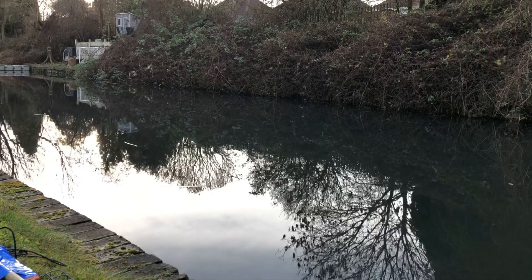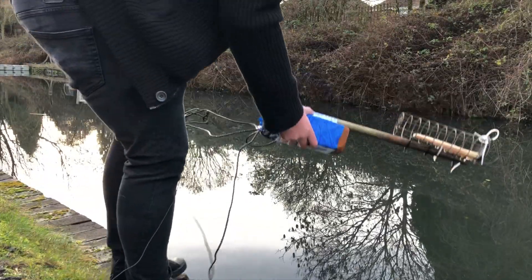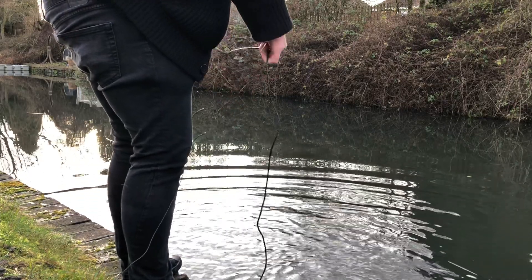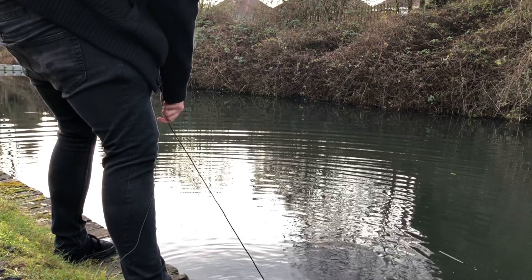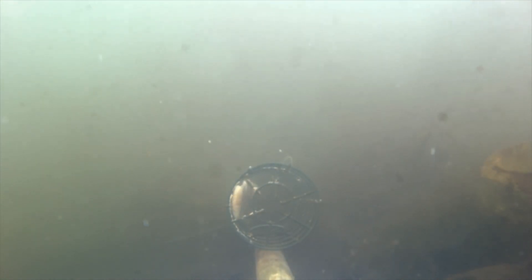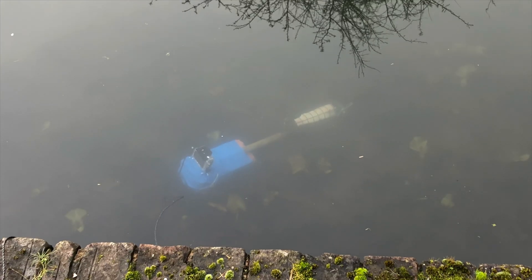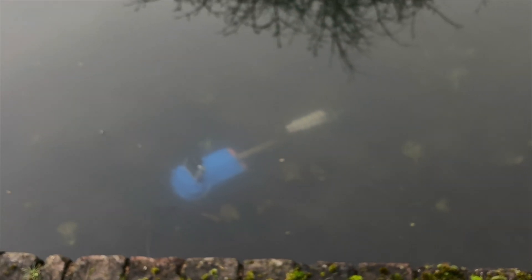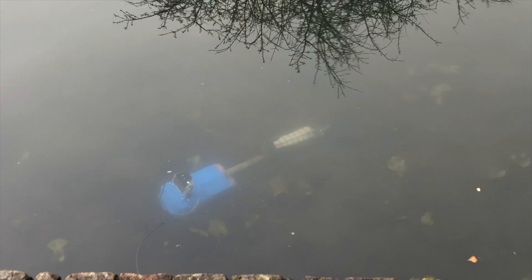Now we're going to deploy the BRUV — it's really simple. I've already set the GoPro to record for as long as we need. We go to the edge of the water, drop the BRUV in, and see if it landed correctly — which in this case it has. You can use the rope to adjust the direction if it hasn't landed right. I've kept it quite shallow and close to the bank. The camera's switched on, the fish bait is in place, and we hope to get some decent footage. I'll leave it for about 30 minutes — that's roughly how long the GoPro battery lasts.